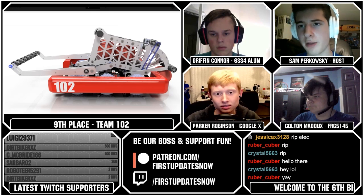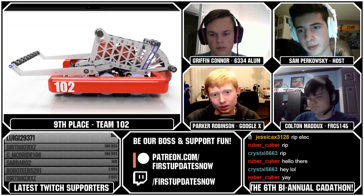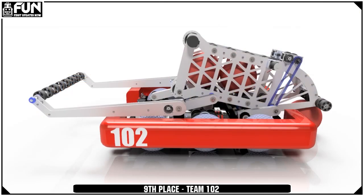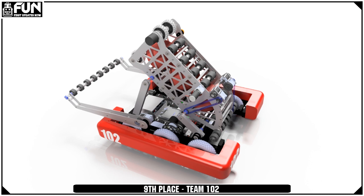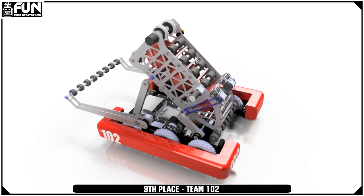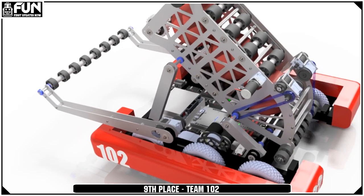Starting with Parker — I think you might be able to see it from the renders, but they use this really clever asymmetrical four-bar linkage for both adjusting the pitch of their shooter and moving their shooter to an intake position to intake balls. You can see how there are two different variable-length four bars that adjust the pitch, which is a clever mechanism. While mechanically it probably could stand to be more robust if it actually needed to compete, the concept was really neat.